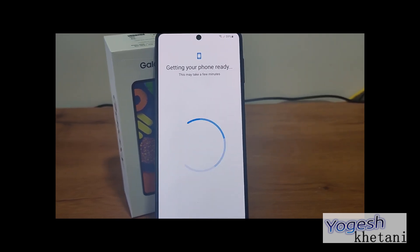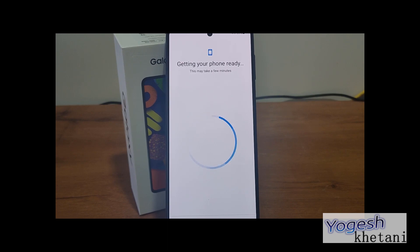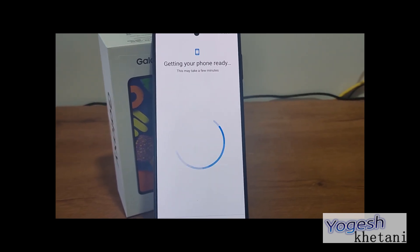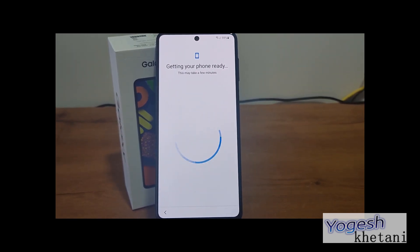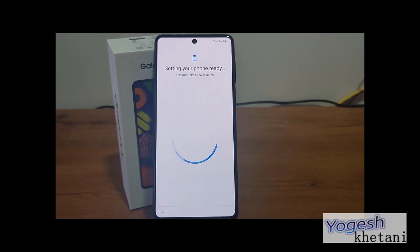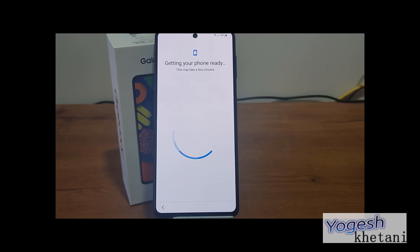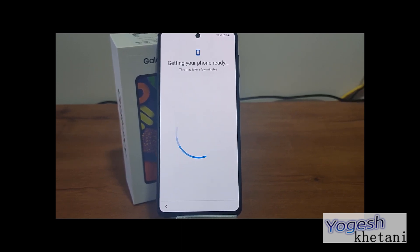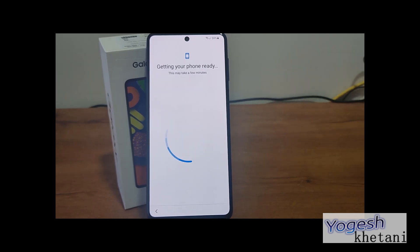This handset comes with 6 GB RAM and 8 GB RAM models with 128 GB storage. This setup guide is for the Galaxy F62 but also works with the Galaxy F42, F12, and F02 models, or any other Samsung Galaxy phone as well.